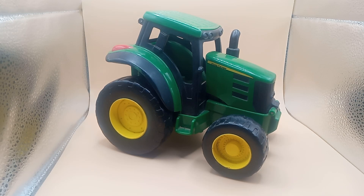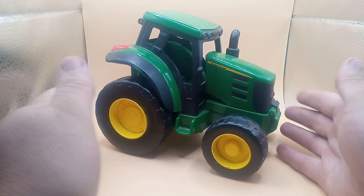Good morning, good evening, good afternoon. We're back with another yard sale find. Today we have a John Deere tractor.